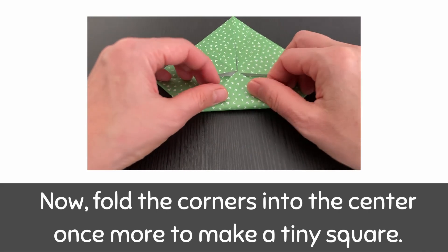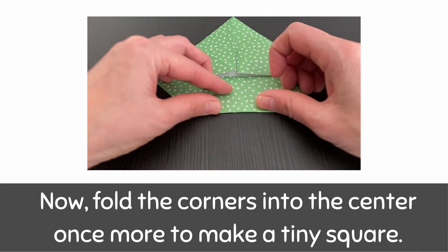Now, fold the corners into the center once more to make a tiny square.